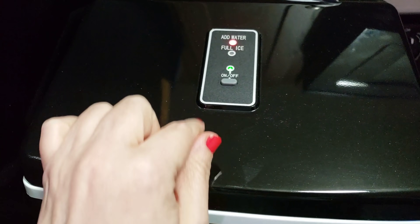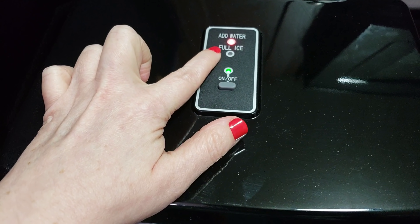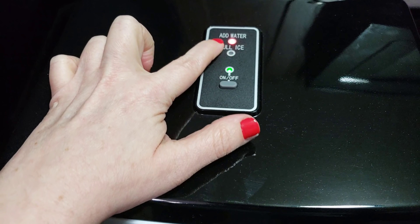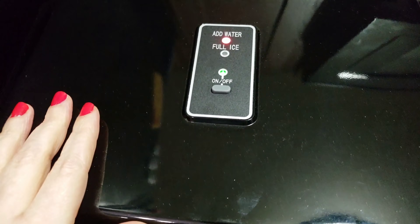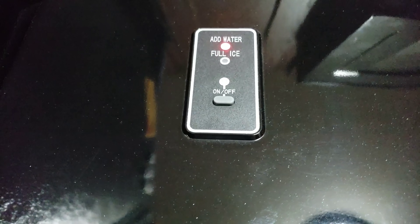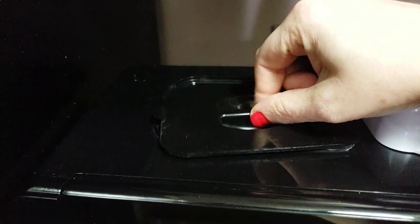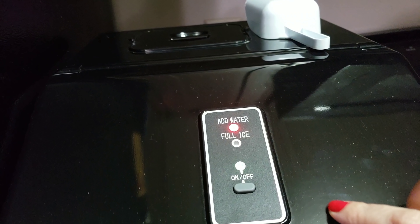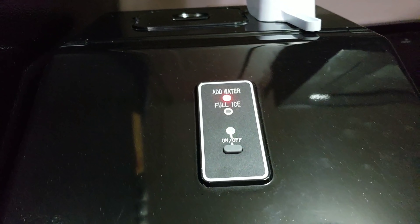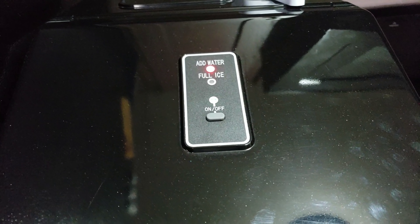It's simple to use. There's an on/off button. When it's full of ice the indicator is blue, and when you need to add water it turns red. You add the water right up here — easy peasy. It's sparkly, so it looks dusty on camera, but in real life it just has a little sparkle to it.